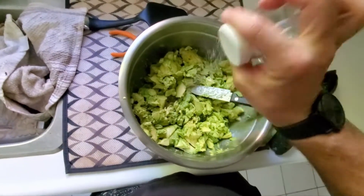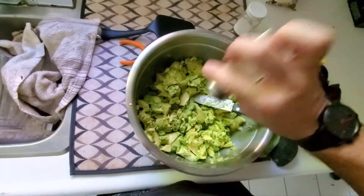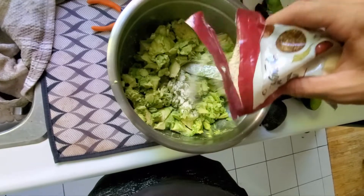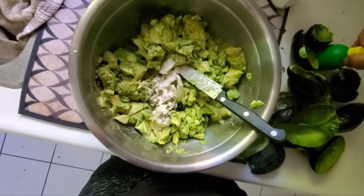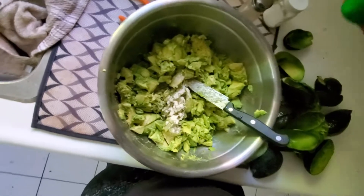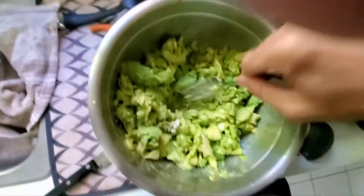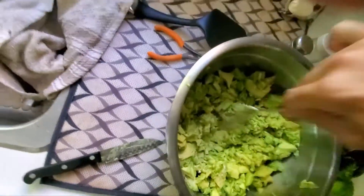Add some salt, some pepper. I usually add real garlic but we don't have any right now, so garlic powder. I usually just do it to taste. And I usually use a real lemon too, but you gotta use what you've got.